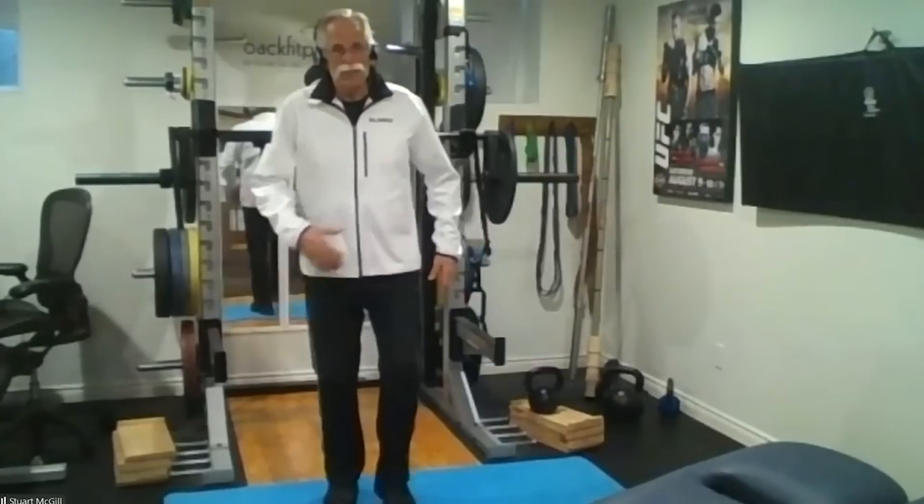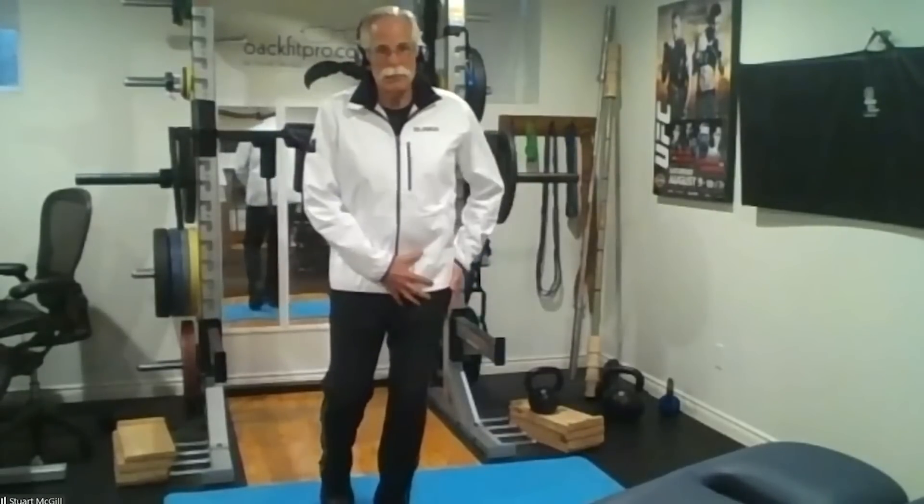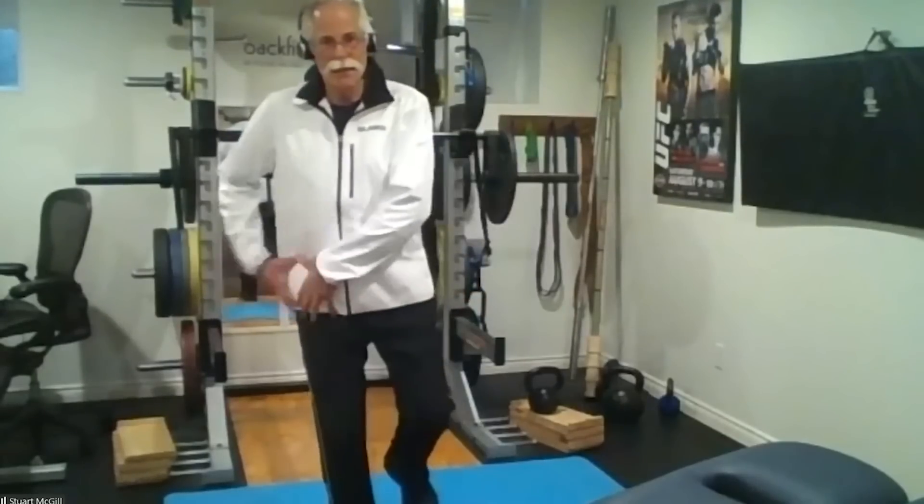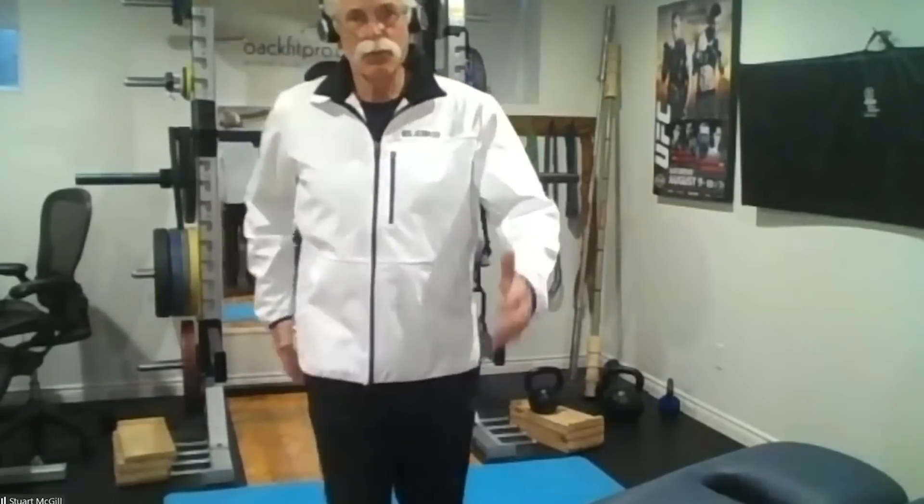They would say, when you stand on one leg, you use the hip abductors to hold your pelvis and allow leg swing — hip abductors. In other words, that's how we walk.